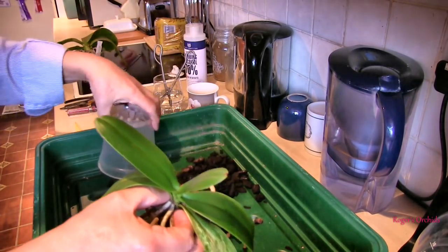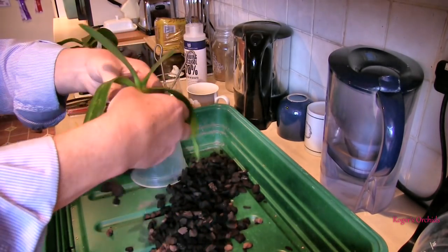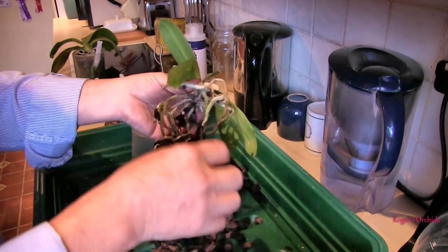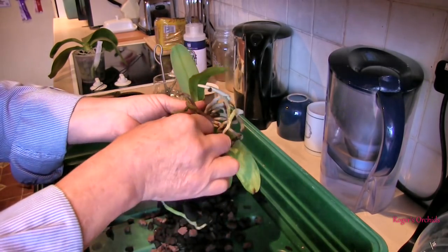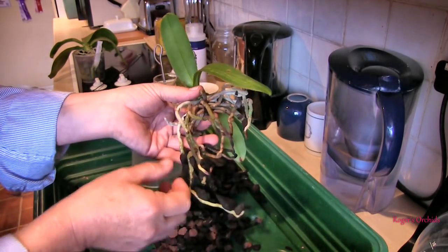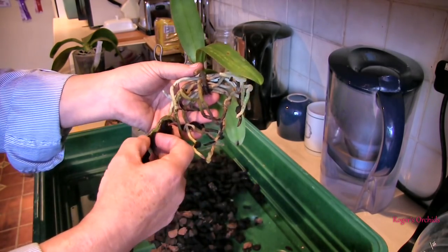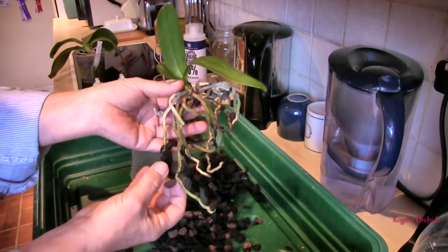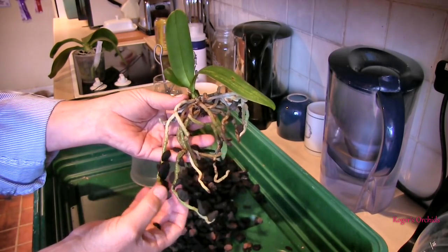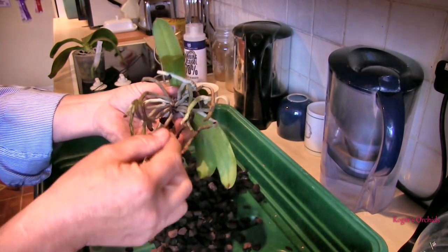It doesn't smell gone, I must admit, and it's still firm. So I don't think it was the bottom of the pot that was the problem. I've read in several places that this one does better mounted because it's one of those that needs to dry fast. That could be to do with the fact that it's a cool grower — in its natural environment, it would possibly dry slower. Unfortunately, these roots down here, which are perfectly viable, are well stuck to that bark. If I try and take that bark off, I'm going to damage those roots. So even though I'm going to mount this, those roots are going to stay.